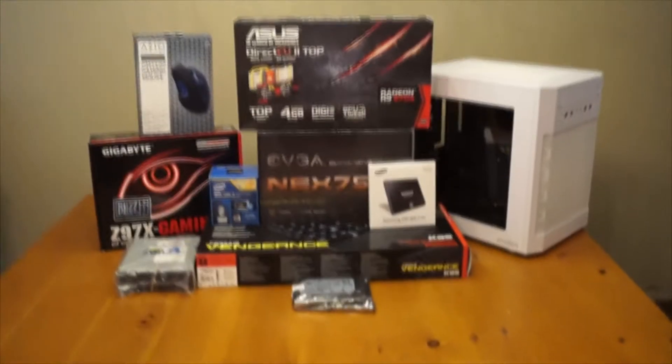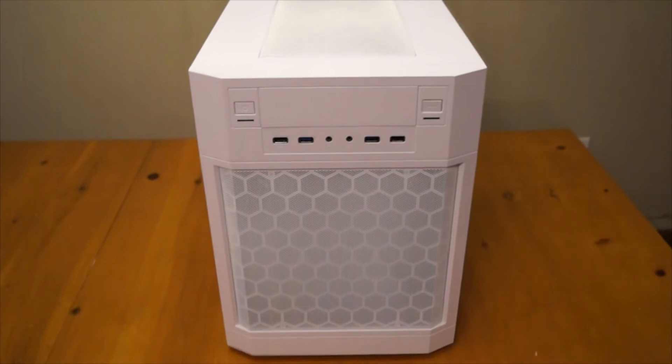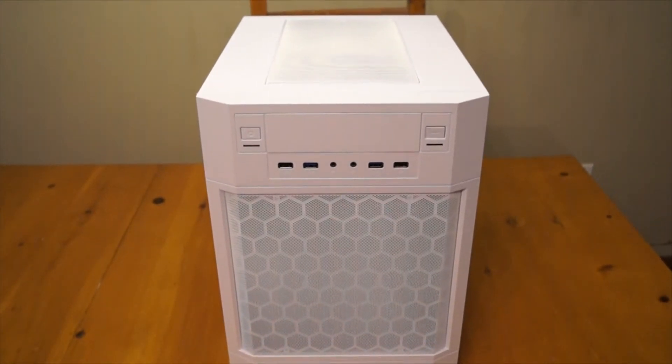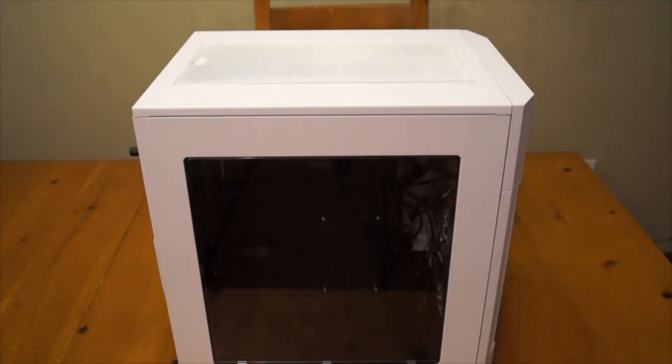Wire management is not even a thing right now, but the last video in this series is going to be how to manage your wires and hide everything so it doesn't make your house look bad. At the end of that, I'm also going to do a basic look at my gaming setup, which is now going to have two computers, and we'll see how well I do with wire management.